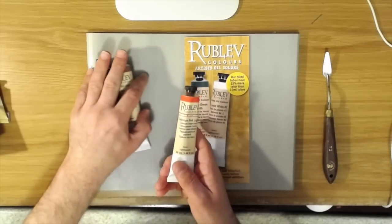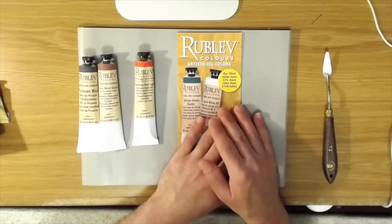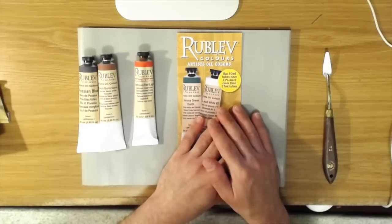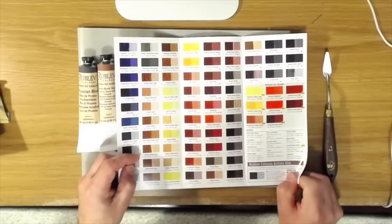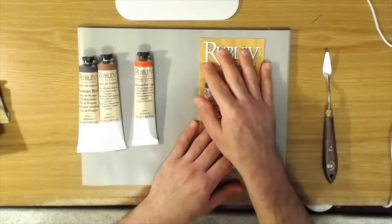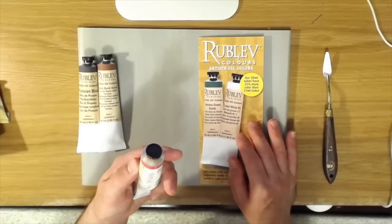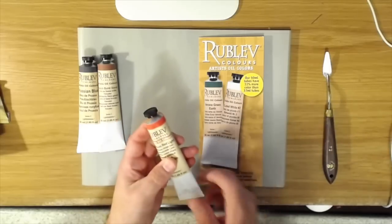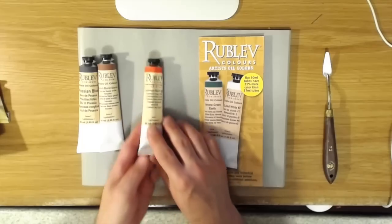One of the ones I'm most excited about is the Cadmium Red Light, because up until just last year Rublev did not carry cadmium colors — they were mostly a manufacturer of historical pigments. But in the early part of 2018 they started making cadmium colors, and so this is the first chance I've had to try one and see what it's like.